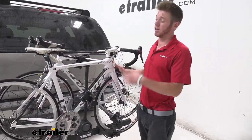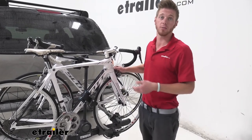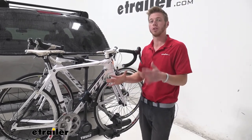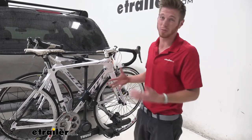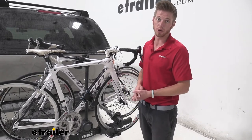All in all, I would definitely say if you have a carbon fiber frame bike, go ahead and grab this, just because you might as well protect your investment. These are relatively expensive bikes and you really want to protect that so you don't have any issues going down the road.